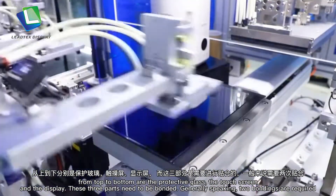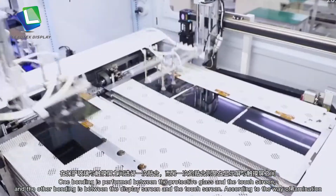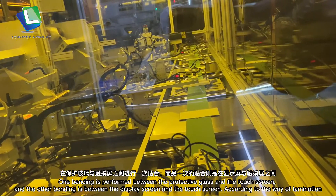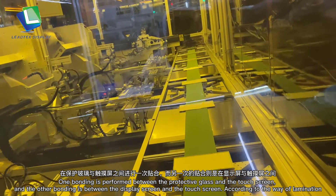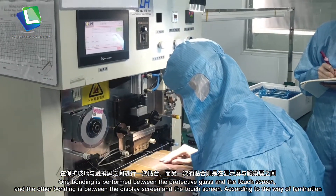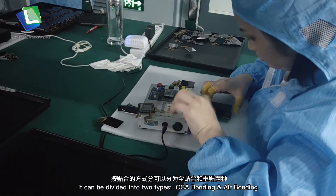These three parts need to be bonded. Generally speaking, two bondings are required. One bonding is performed between the protective glass and the touch screen, and the other bonding is between the display screen and the touch screen. According to the way of lamination, it can be divided into two types: OSEA bonding and air bonding.